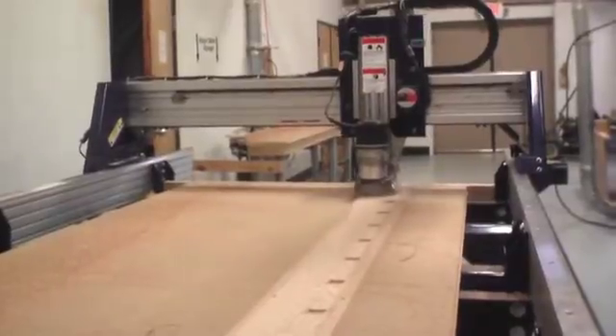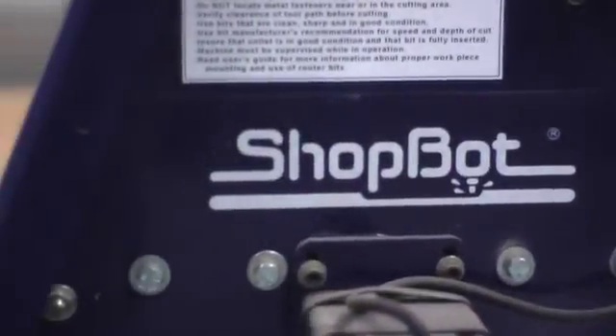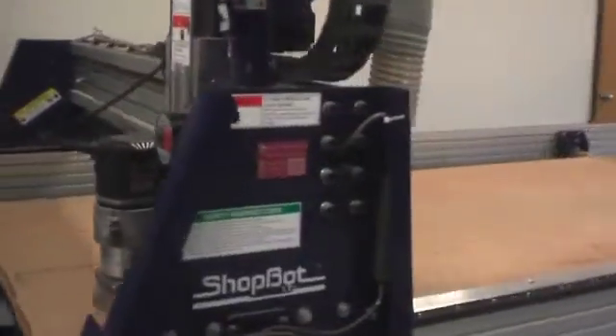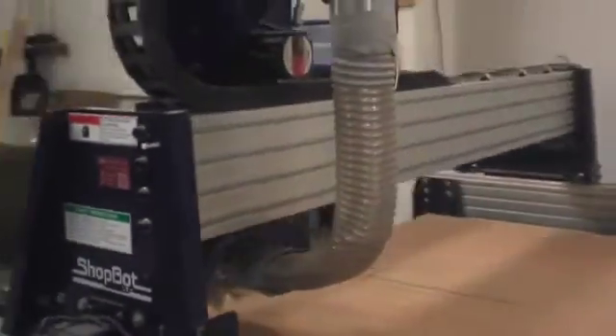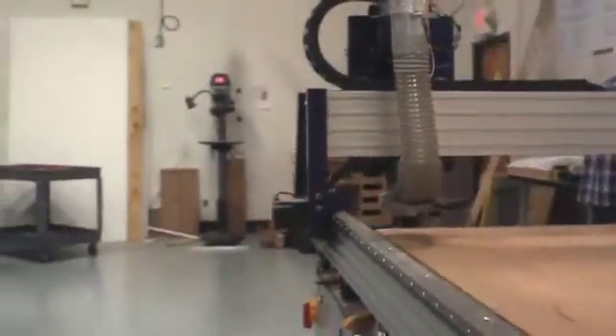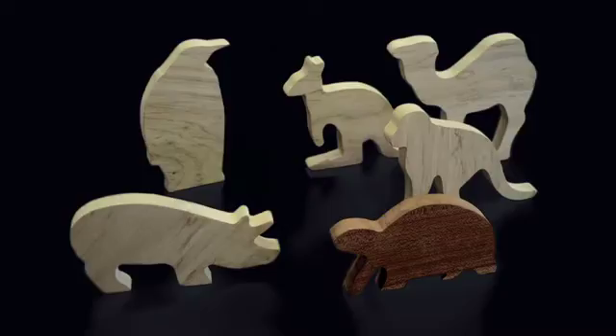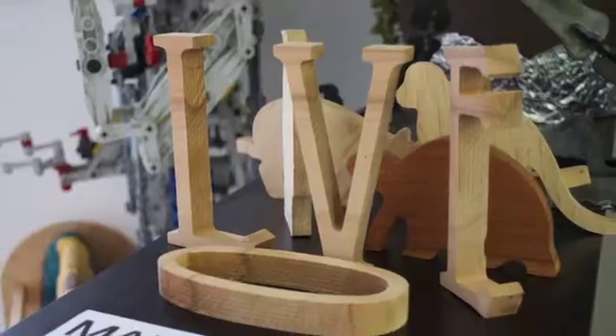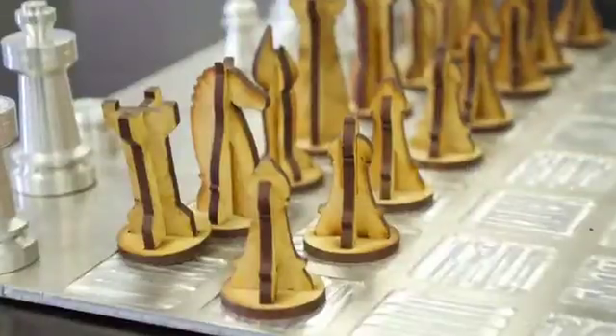This fact is nowhere better demonstrated than the ShopBot computer-controlled router, which combines a 21,000 rpm electric router with a highly accurate 4 foot by 8 foot CNC gantry. The result is a powerful tool for creating signs, toys, furniture, shelving, dinosaurs, and an endless variety of two- and three-dimensional items.